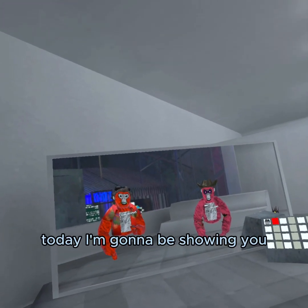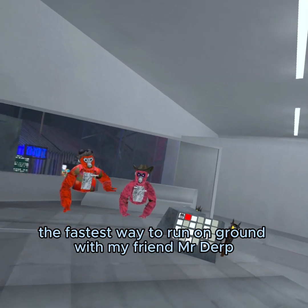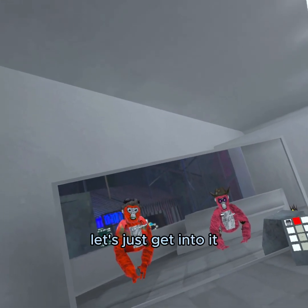Hello, welcome back to another video. Today I'm gonna be showing you the fastest way to run on the ground with my friend Mr. Derp, who was pleb god, and the way to tag — the tutorial on how to tag through walls. But anyways, let's just get into it.